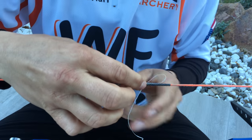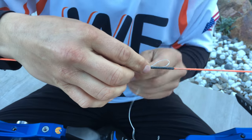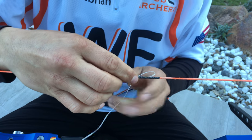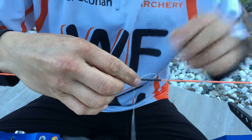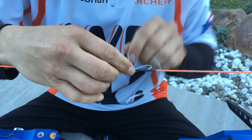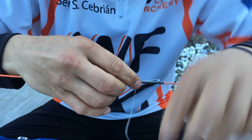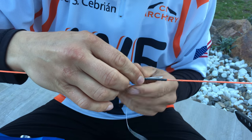Twist the string around the twist, okay? Not too fat, not too skinny, and when you...